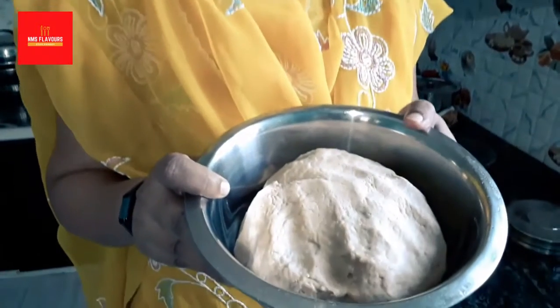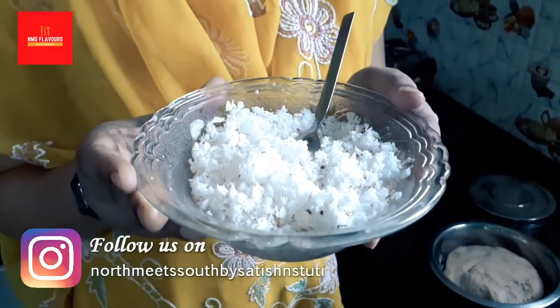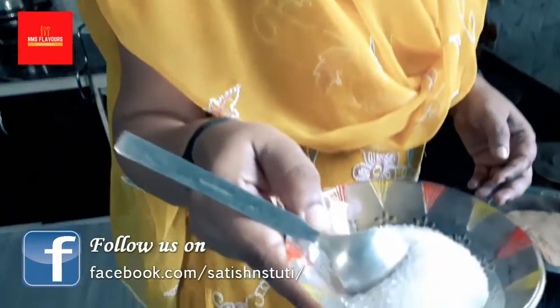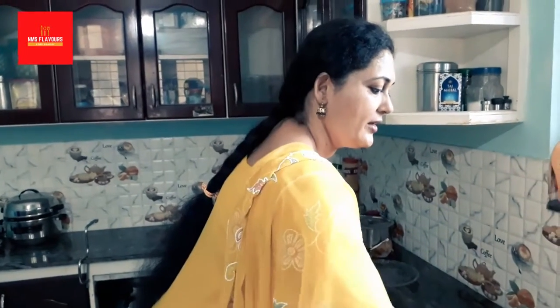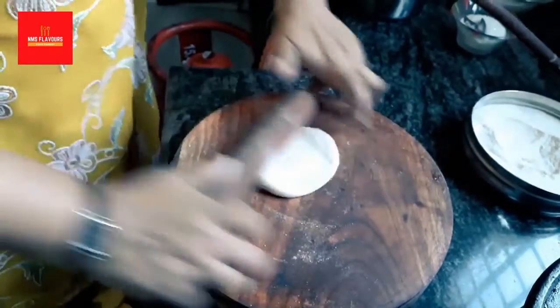All we need is a simple whole wheat dough. You need some grated coconut — this is fresh grated coconut. If you want, you can also use copra, meaning dried coconut when grated. Then you need sugar, and you need a little oil for frying. You have to make a soft dough, and then you need some dry wheat powder.